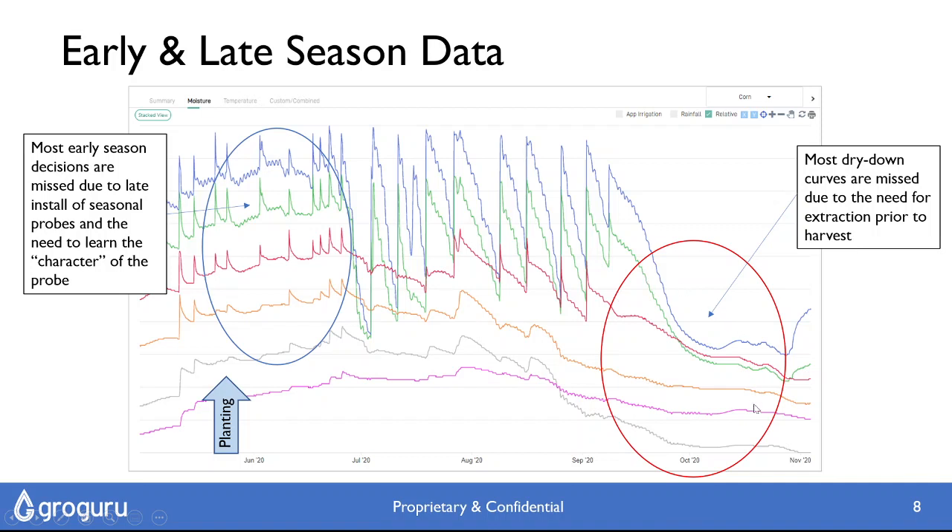At the end of the season, depending on the company you're working with, you may be able to carry through to the very end of the season and have the probe extracted exactly when you want. But in many cases the extraction happens on a set date, and some late planted crops get probes pulled too early, so you really miss the dry down. In fact, most of the time probes are pulled out after the last irrigation but well before harvest, so you really do miss this later extraction. It's valuable data you could use to understand crop water use, set your full and refill points, and understand how powerful the root system can be with extraction.